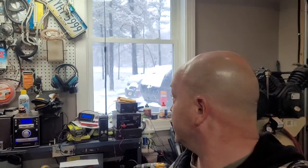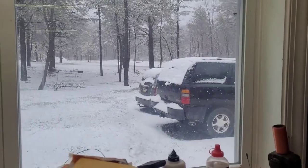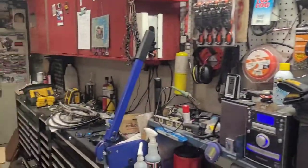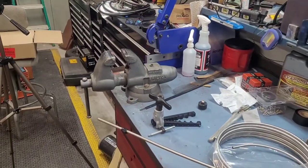Today's the first of April and if you can see behind me - it's snowing, it was hailing. That sucks. It's been nice here in Pennsylvania, I've had the doors open. Anyway, back to the task at hand.